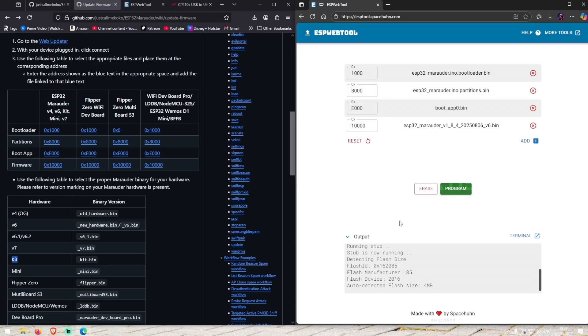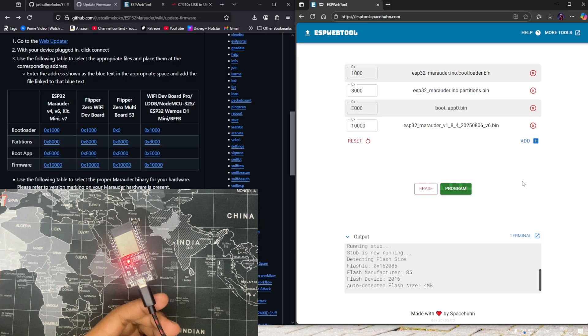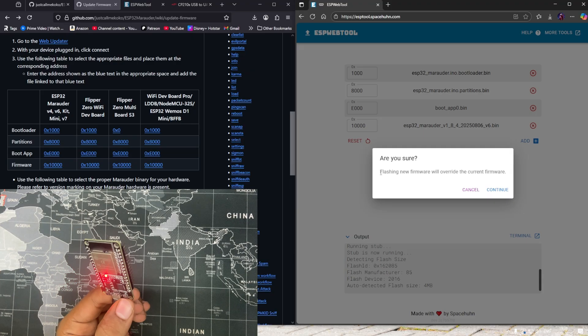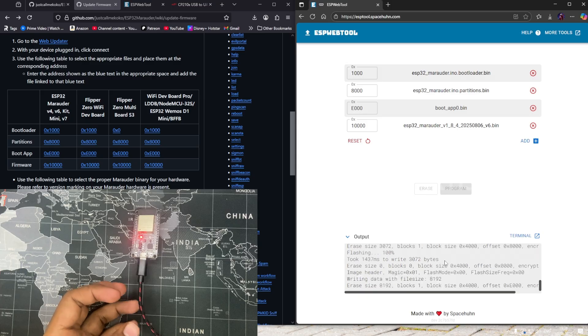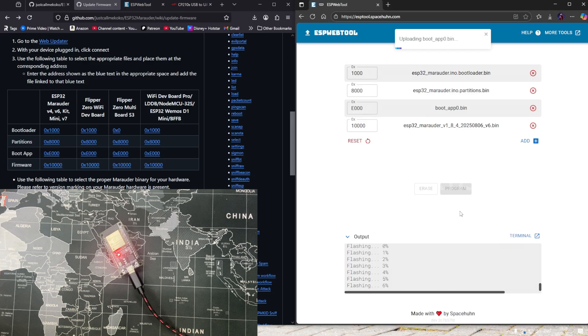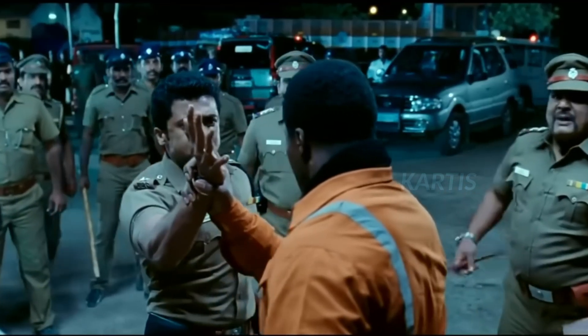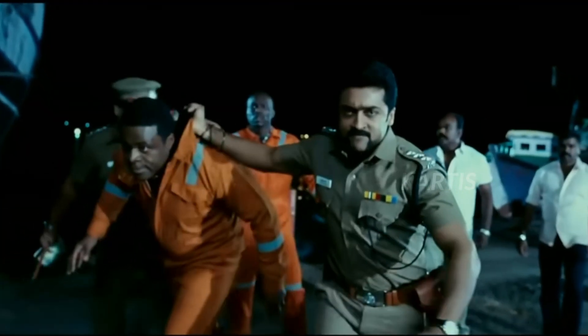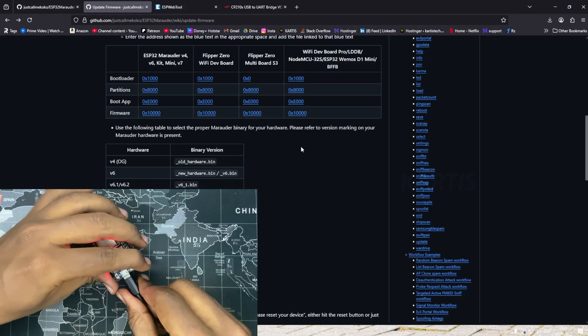Now we can do the program. If you have a new device, you can do the bootloader. You can do the ESP flash. Then we click on the bootloader — we have already overridden it. Then we will continue and upload it. Now we will edit it — there is a flash. We will wait for 100%. Done — reset your ESP. There is new firmware. Now we will close it and remove the cable. Now we have uploaded the firmware.